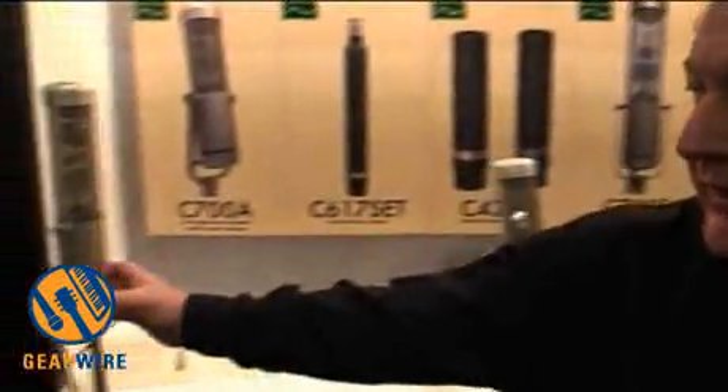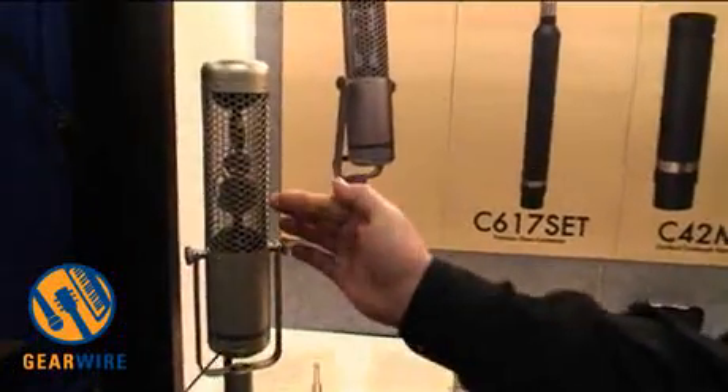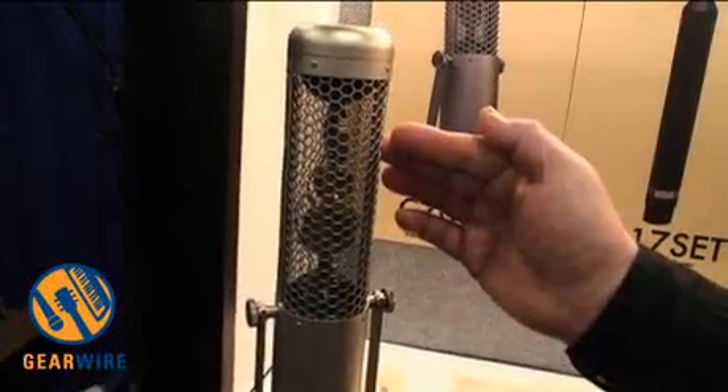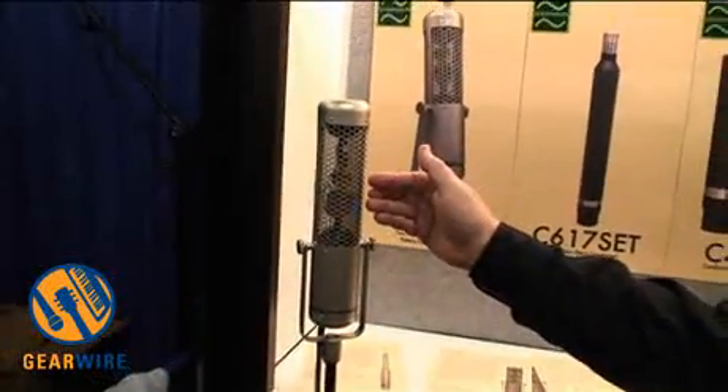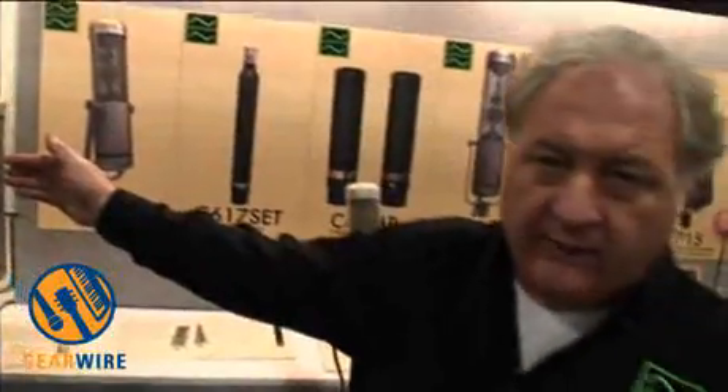You can make any pattern you want by mixing the Omni and the Figure 8. There's the stereo version of that — same thing: Figure 8, Omni, and an additional Figure 8 that points side to side. So you can use this to make the M side of an MS. There's the S side. We had a big demonstration this morning on stereo surround, single point surround microphones.